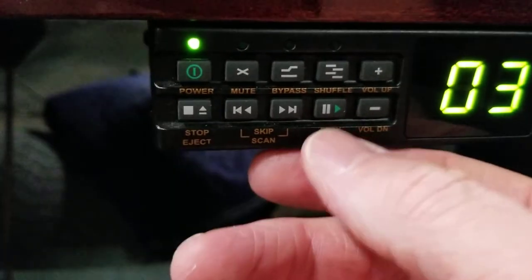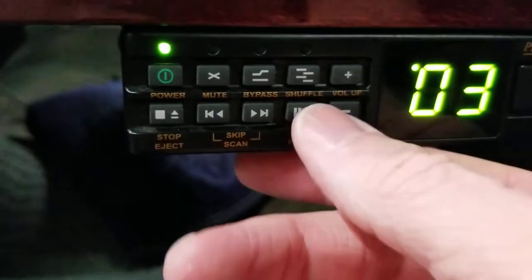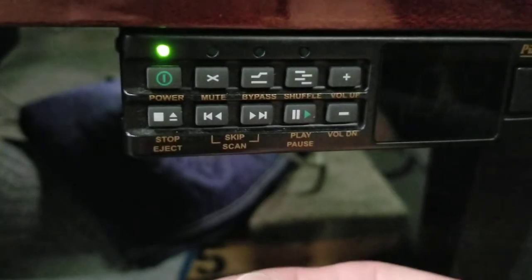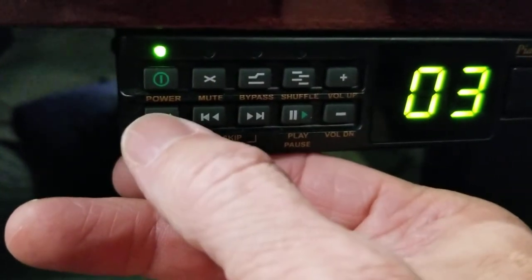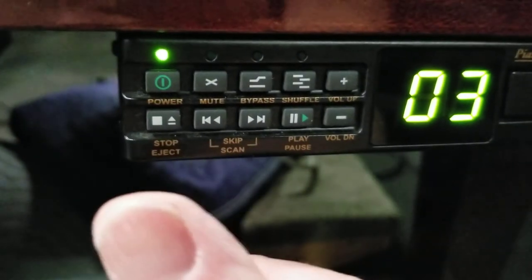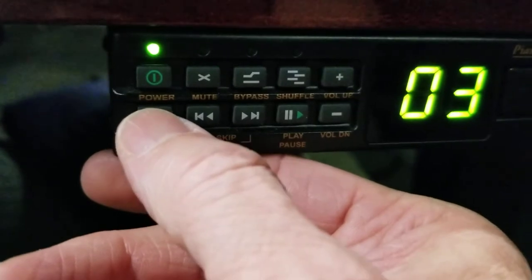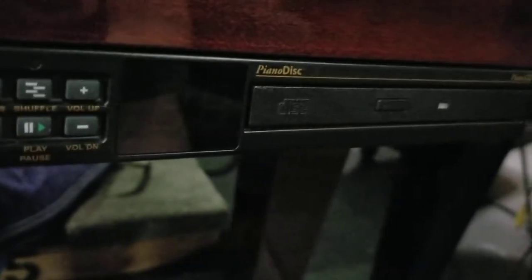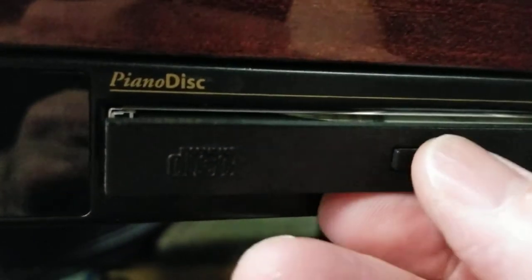When you turn it off, it's really important for the life of the CD box: press pause first so you get the flashing light, hit stop. To eject the CD — it's best not to leave it in when you're not using it — press this button a second time and the CD tray will pop out. There's also a button on the CD tray itself you can push. Pop it out, take the CD out, and store it in its case.